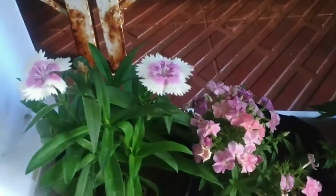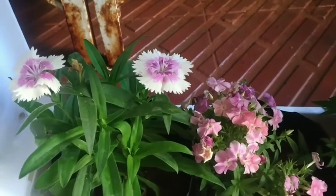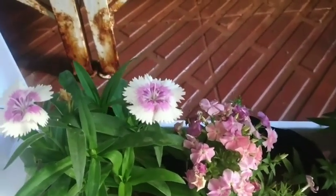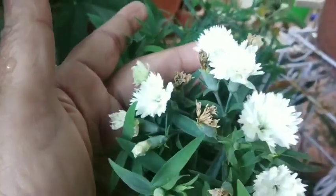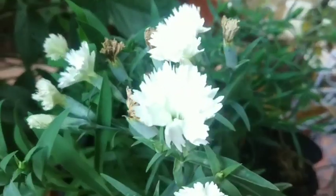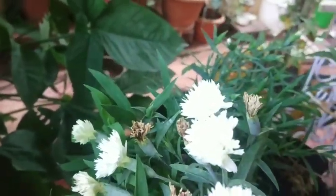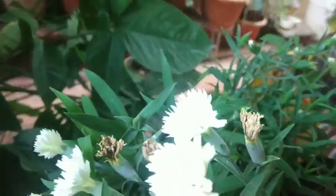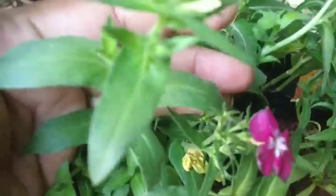The Dianthus has a lot of different plants. The Dianthus has a lot of different plants in the garden. Let's have a yard — the Dianthus is a lot of different plants in the garden. The Dianthus has a breed garden.